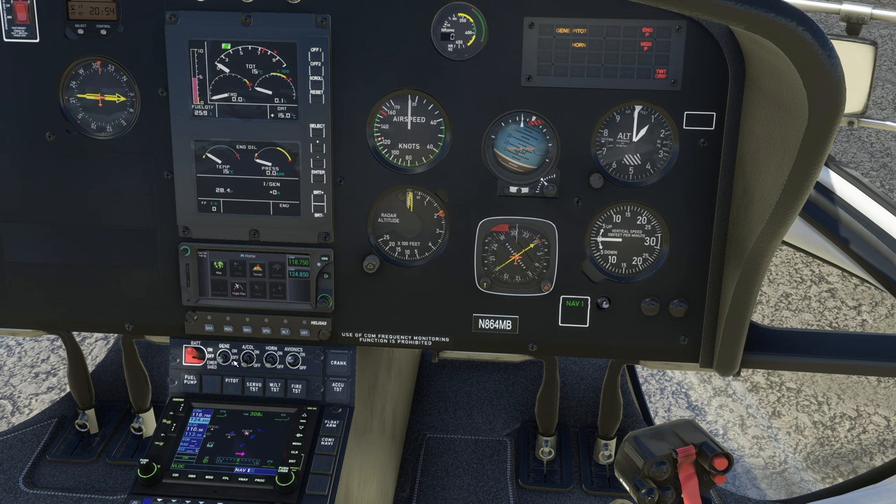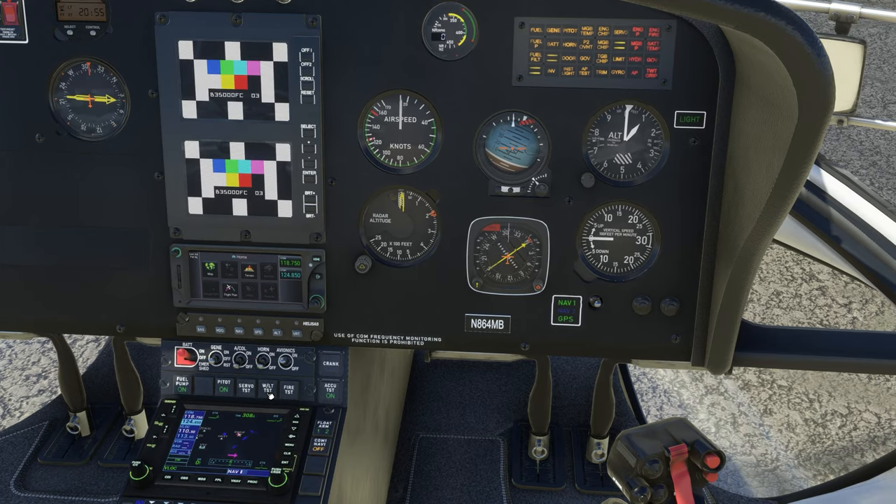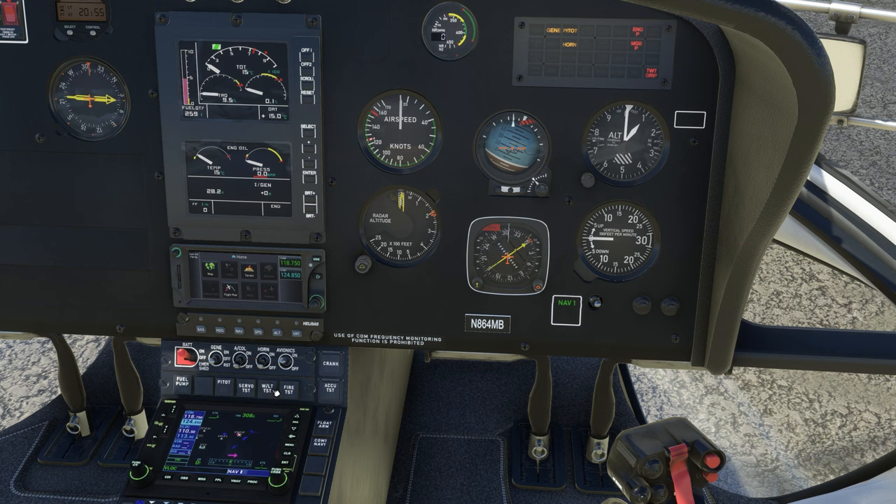Hydraulic test, pressure for two seconds. Accumulator test — that's right there, pressure for two seconds. The warning panel should show gen, fuel, pedo horn, battery yellow, hydraulic, engine pressure, MGBP, and twist grip all in red. VMD check, no messages — this is the VMD right here. I had to look this up. Battery at a minimum 22 volts — we're showing 28.2.